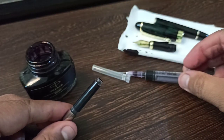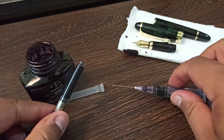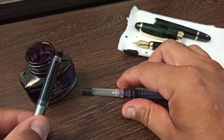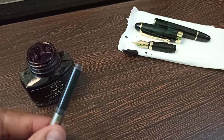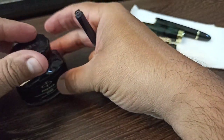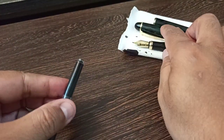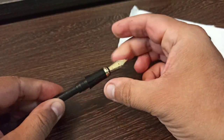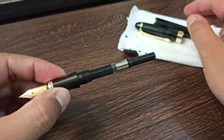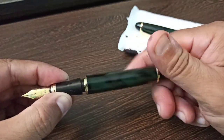I've already filled up the necessary amount of ink, so the cartridge is full. Let me quickly close the syringe and set it aside. Let's close the ink bottle first so we don't have any spilled ink. Then we take the front part — the nib part — and place it back. Our pen is now ready with a fully filled ink cartridge. Let's close this part up.